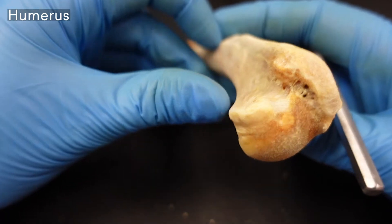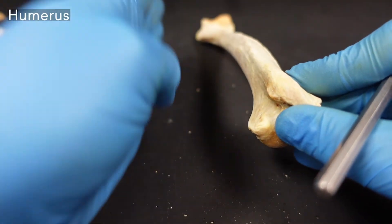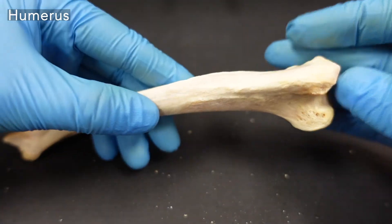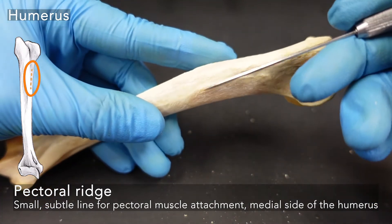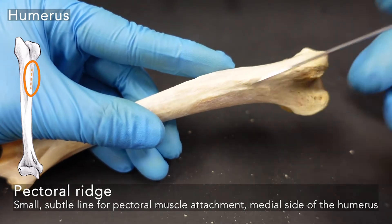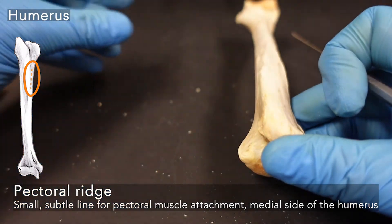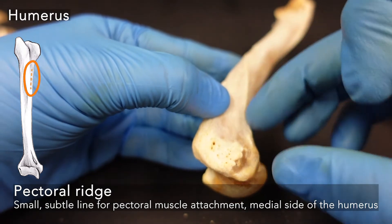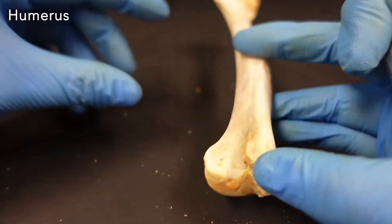Using your lesser tuberosity, which is facing medially — with our midline and ribs here — we have another slightly shorter prominence, just a little crusty line. That is your pectoral ridge. Our pectoral muscles have a connection here. So: deltoid muscles of the shoulder on the lateral side of the humerus, pectoral muscles on the inner side.